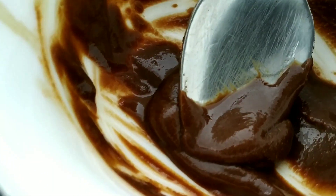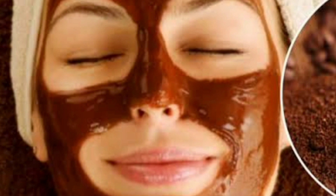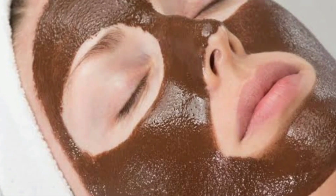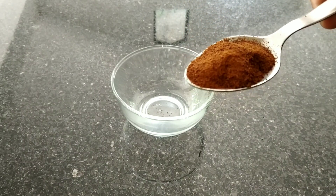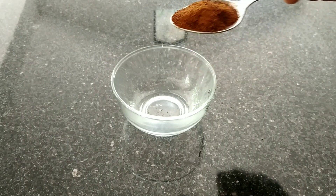We are using a scrub. We are using a color to improve the skin. We are using coffee powder to help us. We will use a spoon of coffee powder and add a spoon of ingredients.